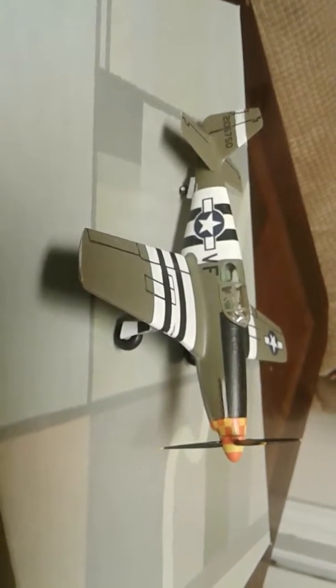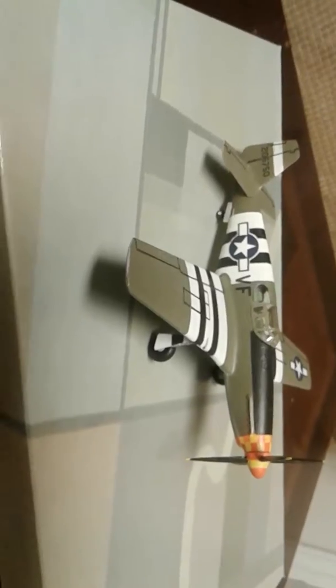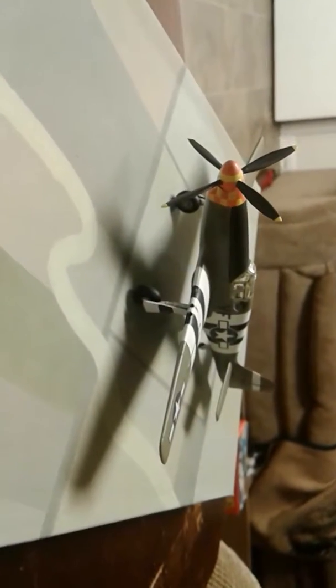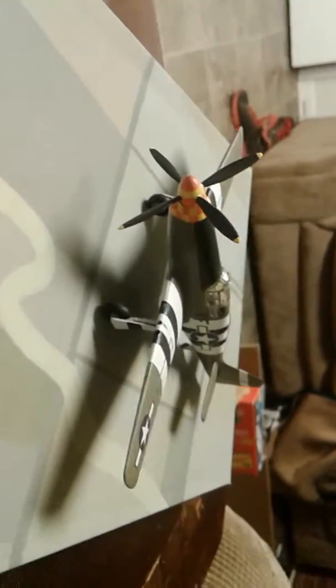This is a Lindbergh kit, and really guys, it's not a bad looking kit. I think it turned out quite well. As you know, this is sort of my specialty — I love to build these Lindbergh kits. It took a long time to get those stripes right, but it was worth it. I was very pleased.